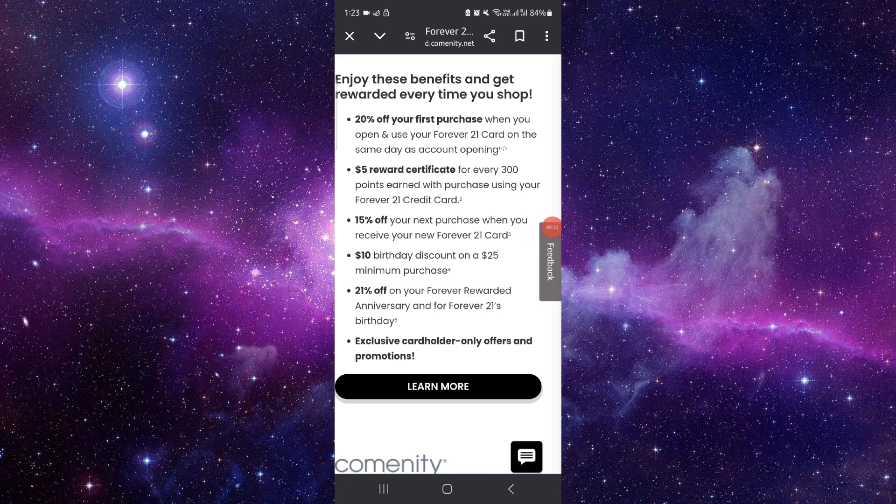This is how to pay for the Forever 21 card. If you find this video helpful, make sure you like, subscribe, and share the video. Thank you for watching.